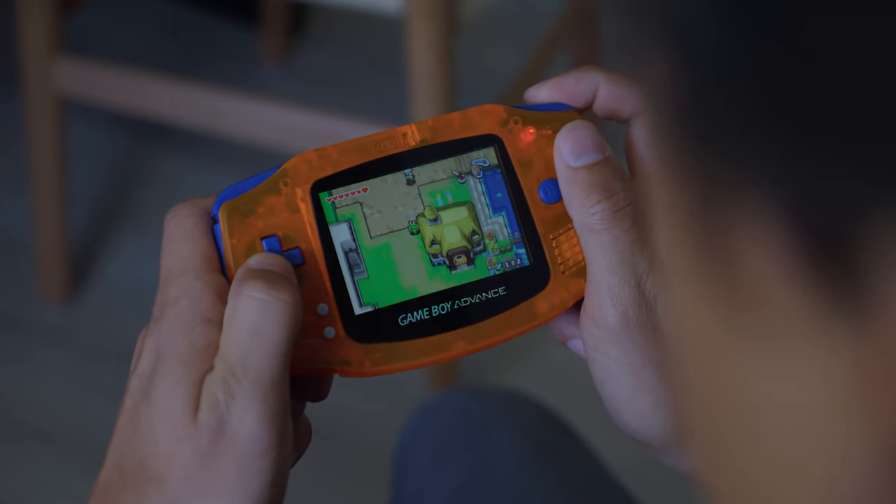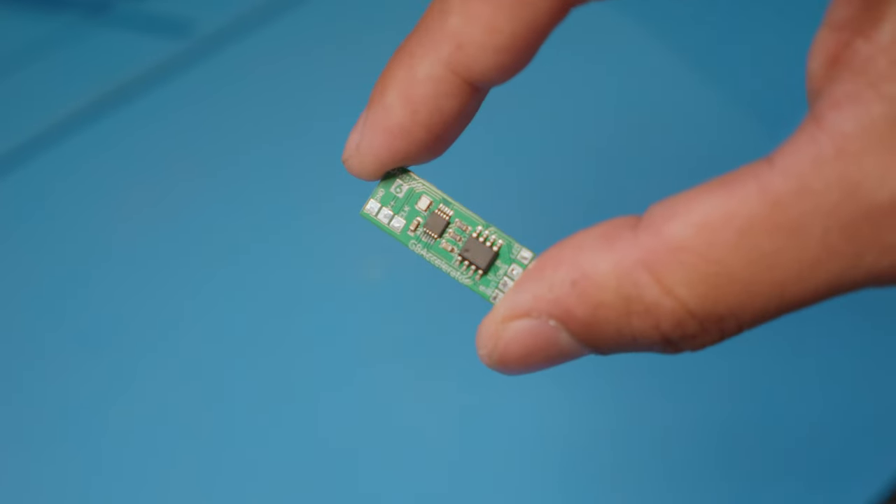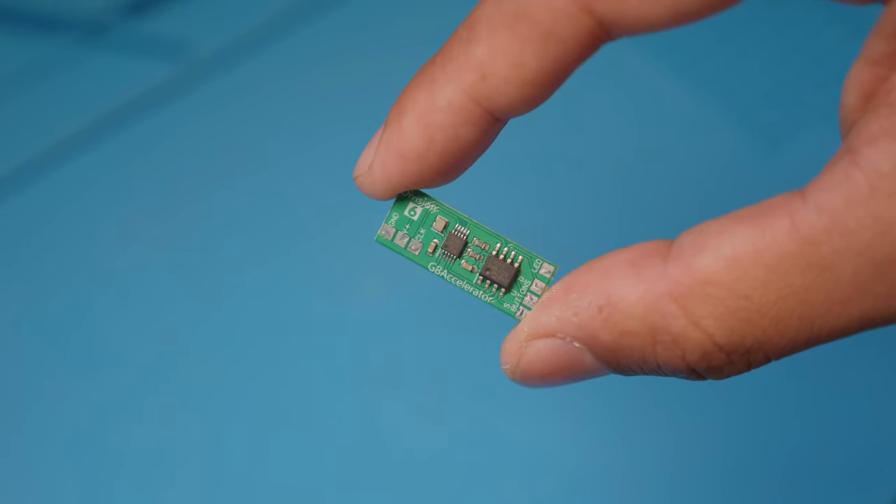It really helps with the replayability of your favorite older games. It all lies in this little chip made by Division 6. Installing this is pretty easy, and I'm going to run you through it today.